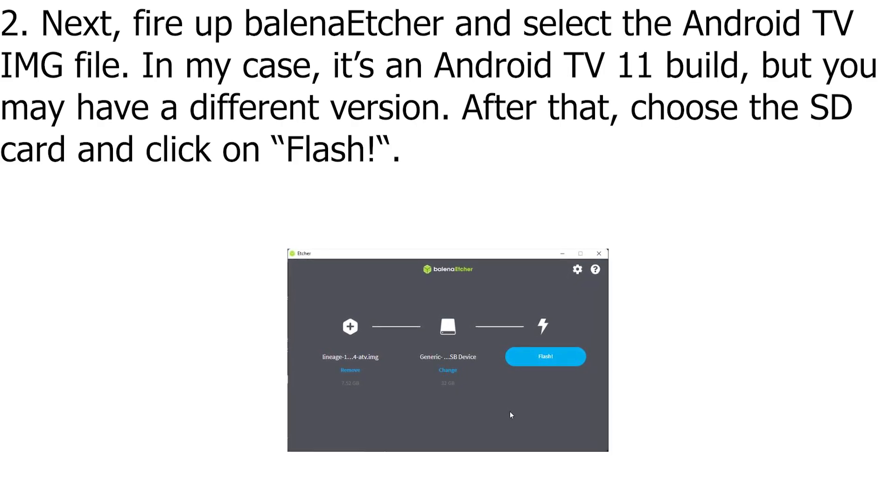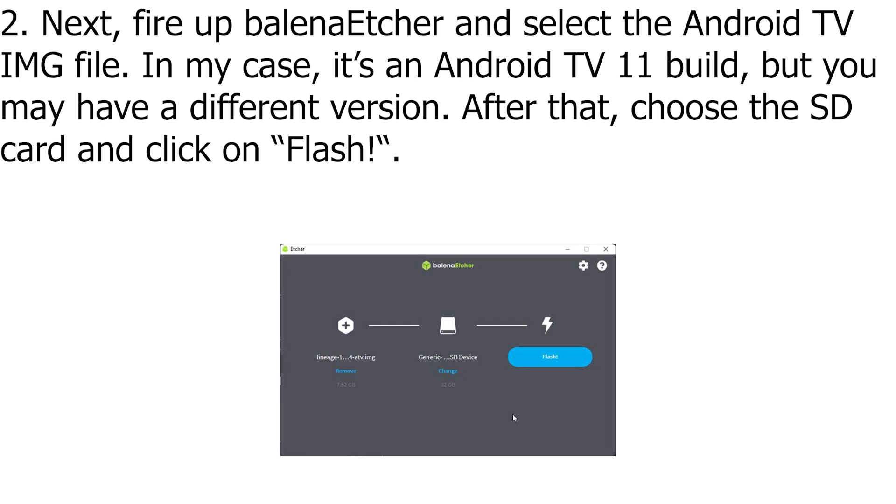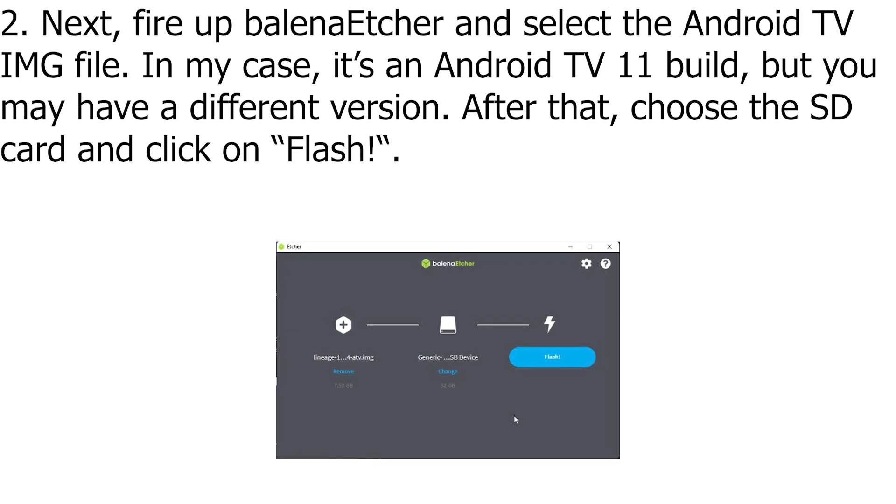Next, fire up balenaEtcher and select the Android TV IMG file. In my case, it's an Android TV 11 build, but you may have a different version. After that, choose the SD card and click on Flash.